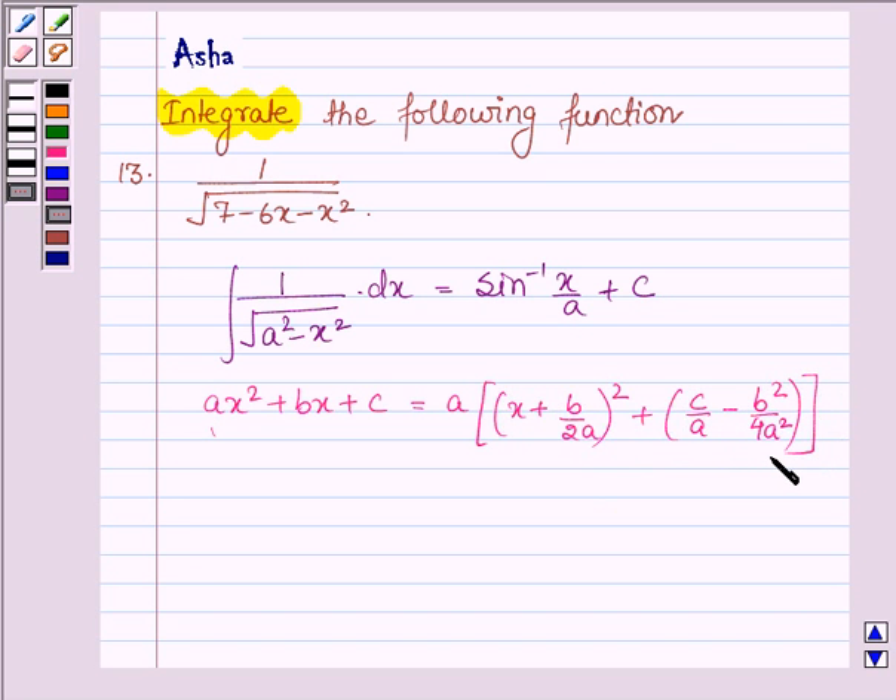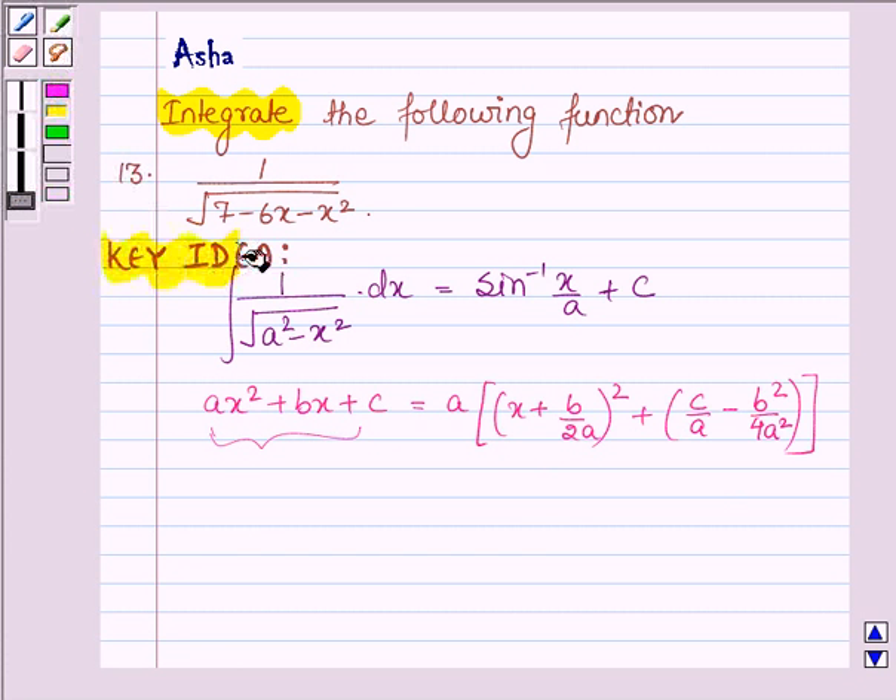You can also see this on page number 614 of your book. To solve integrals of these types, we first reduce these polynomials as the sum of squares of two polynomials. So with the help of these two ideas, we shall be solving the above problem. This is our key idea.